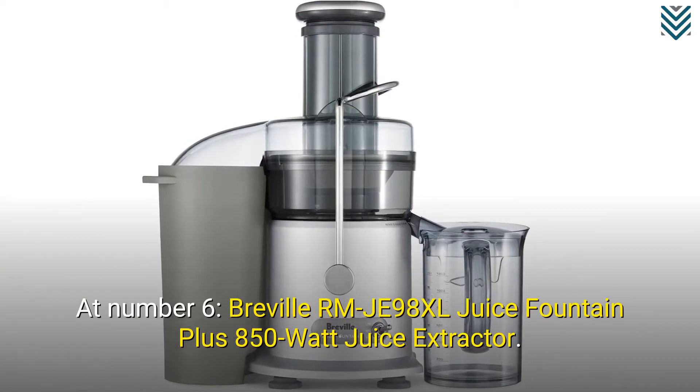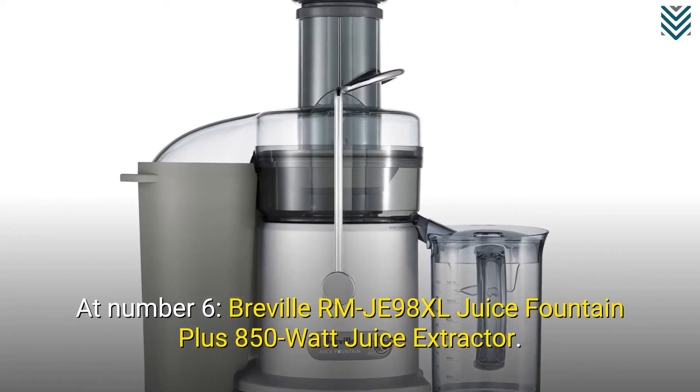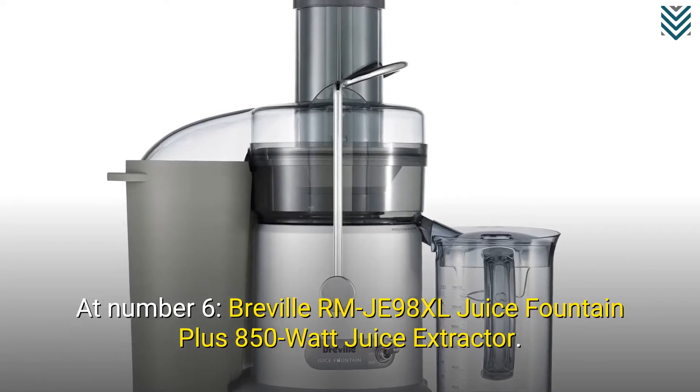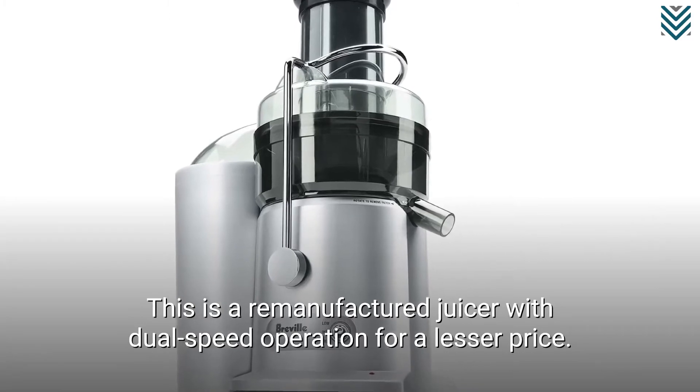At number 6, the Breville JE98XL Juice Fountain Plus 850 Watt Juice Extractor — remanufactured edition. This is a remanufactured juicer with dual speed operation available for a lesser price.